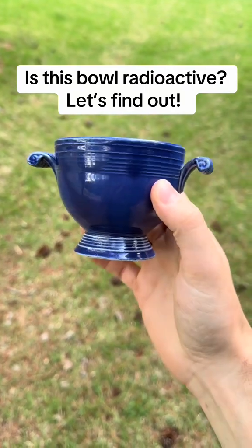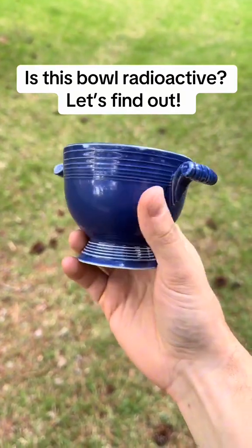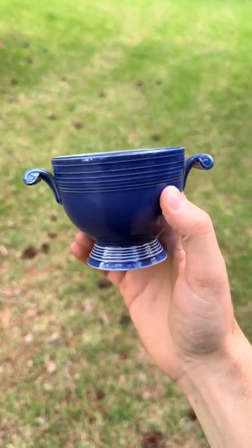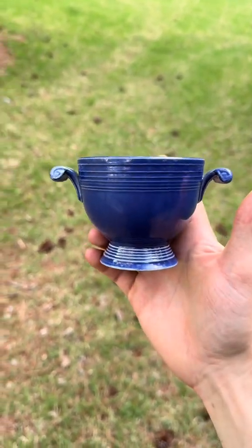A little under one month ago I dug this beautiful old Fiesta Ware bowl from about 1940. I got a lot of comments saying that this might be radioactive, so let's test it.